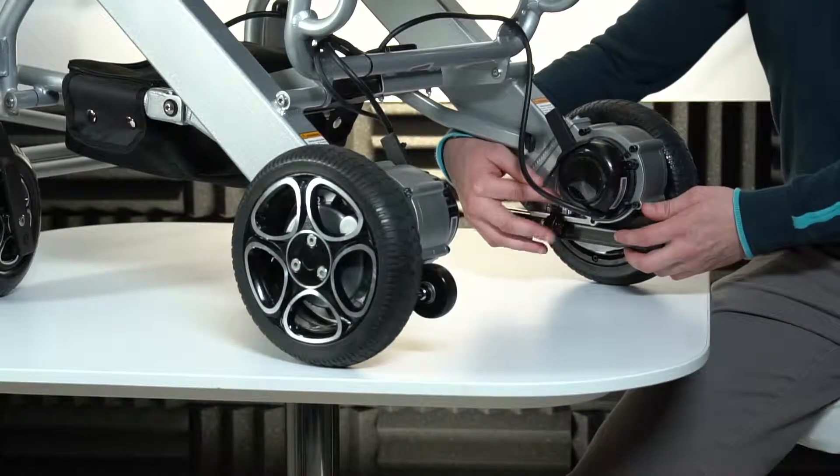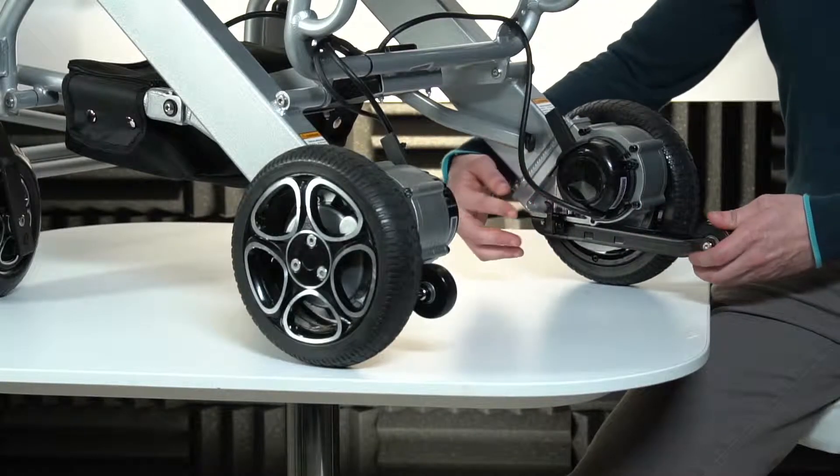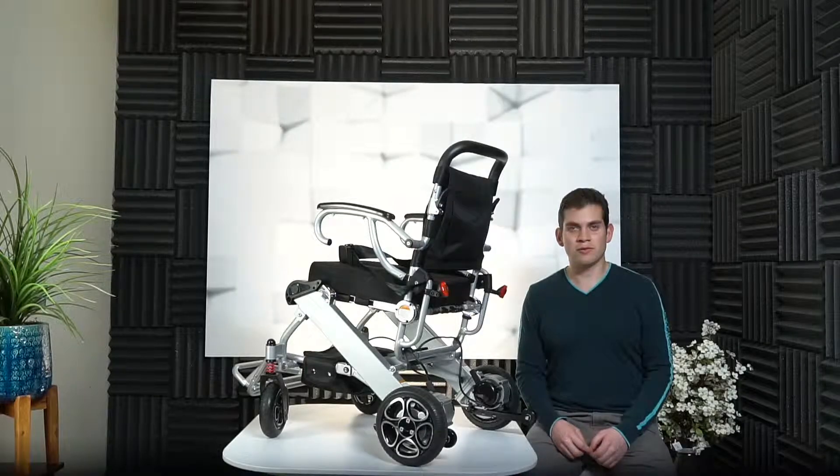Press the release handle and pull the wheels out. Remember to always keep the anti-tipper wheels out for your safety.